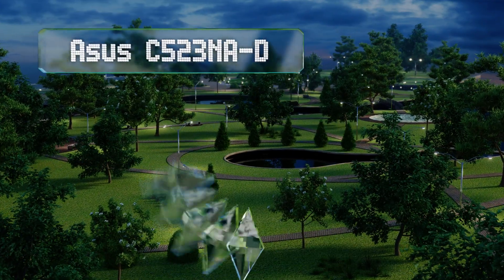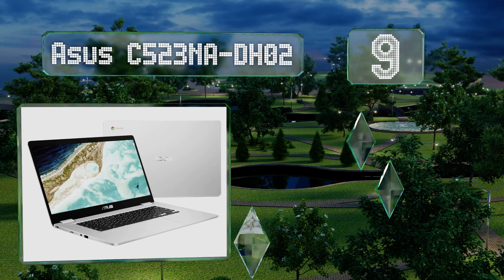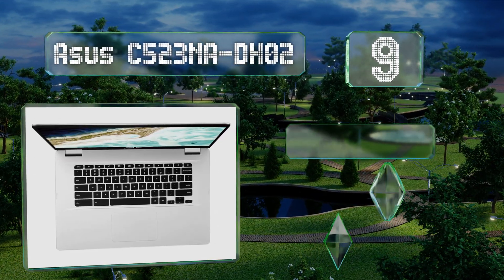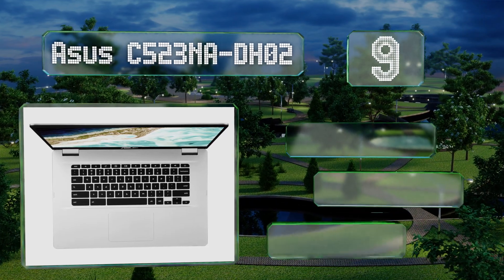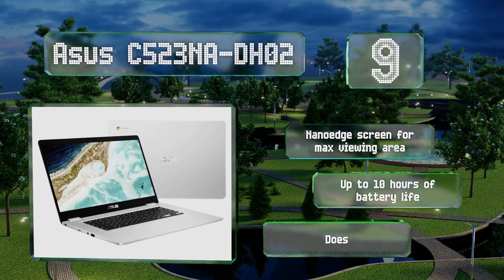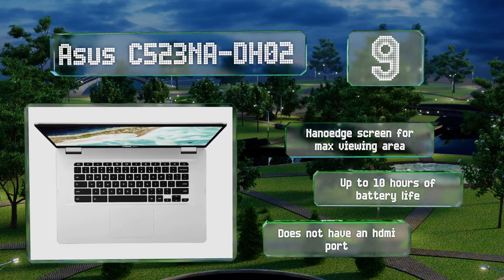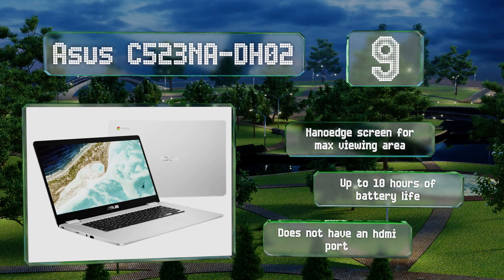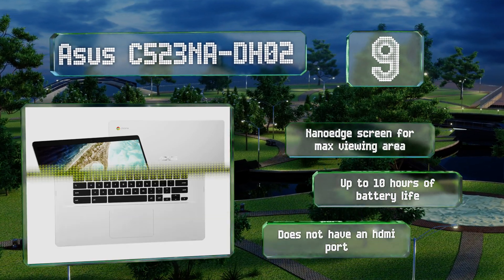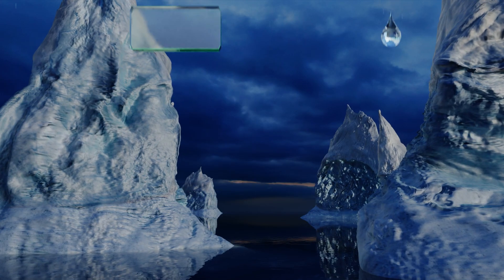Starting off our list at number nine, with a spacious 15.6 inch display and four gigabytes of RAM, the ASUS C523NA-DH02 has ample power and space to support multiple browser tabs for all your classwork, while also running Google Docs, Sheets, and Slides, which are included with all Chromebooks. It comes with a nano edge screen for the maximum viewing area and up to 10 hours of battery life, but this one doesn't have an HDMI port.